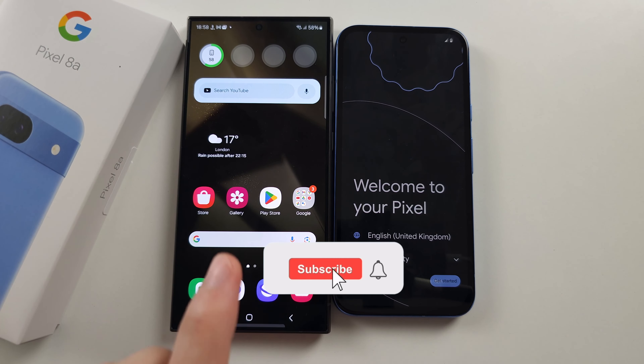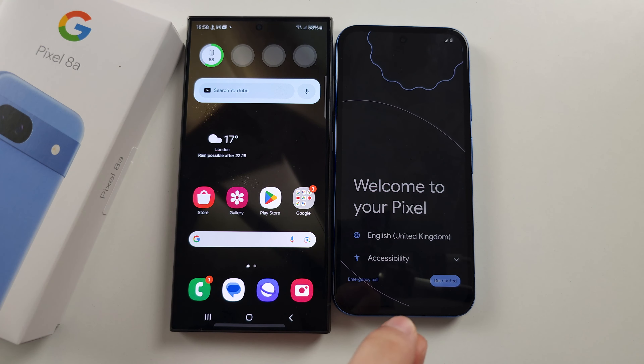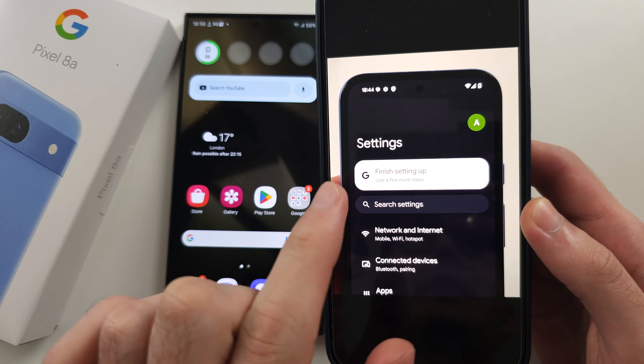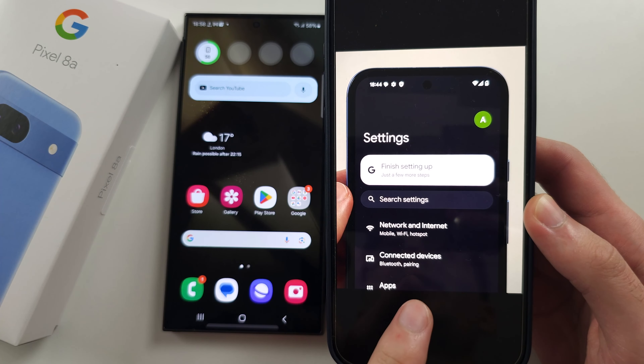To transfer data from old Samsung to Pixel 8a, if your Pixel 8a has already been set up, then in your settings, tap the finish setting up option and continue with the video. If anything is abnormal, you will need to factory reset the phone.